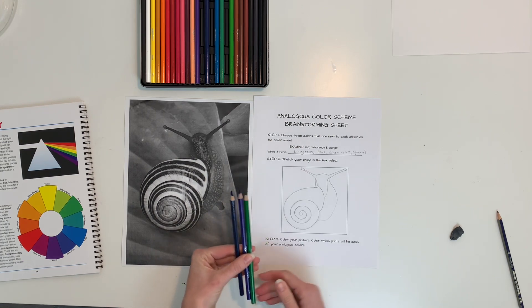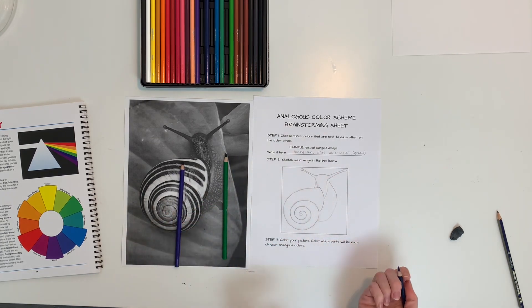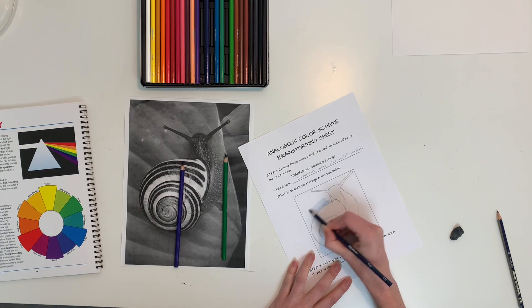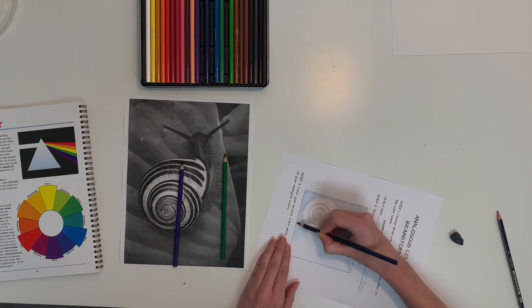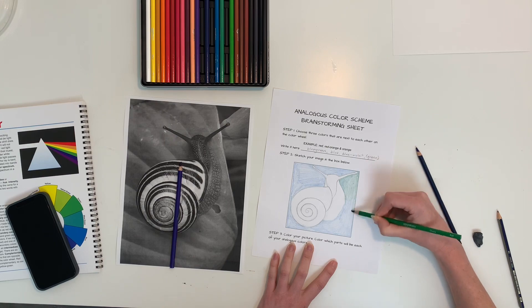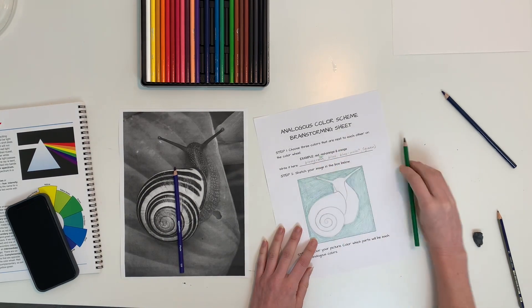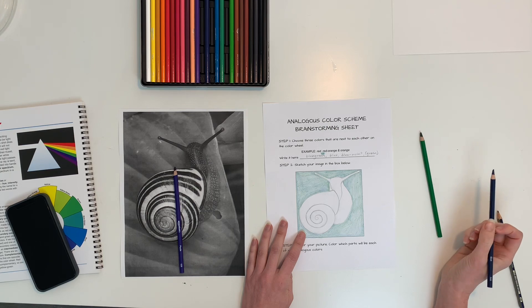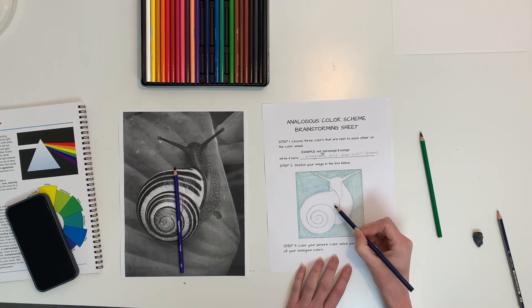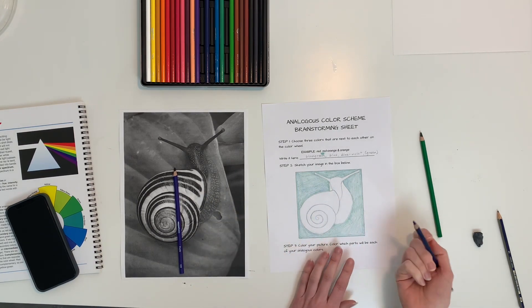I'm going to lightly color them in. I think I'm going to start with my blue-green background, so I'll do a layer of blue and then a layer of green. Then I'll do blue on my snail, blue-violet here, and then I might make these stripes green or violet — but let's go ahead and get some blue on there.